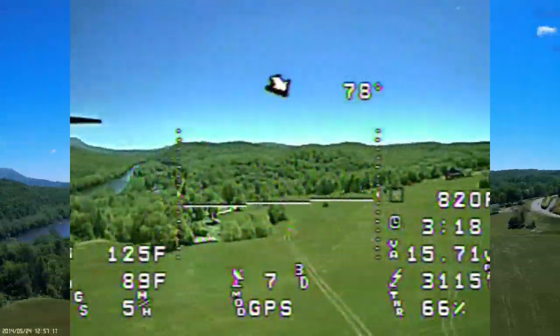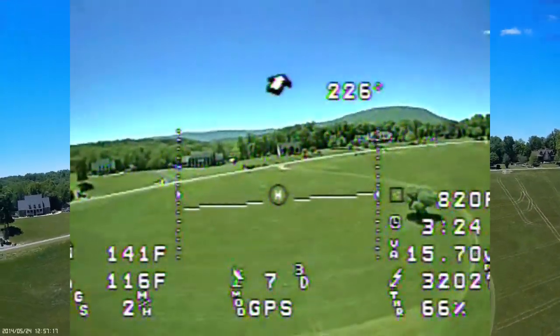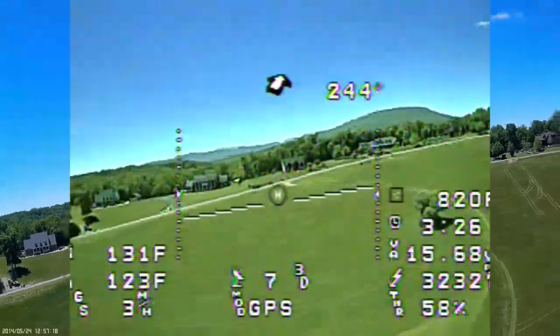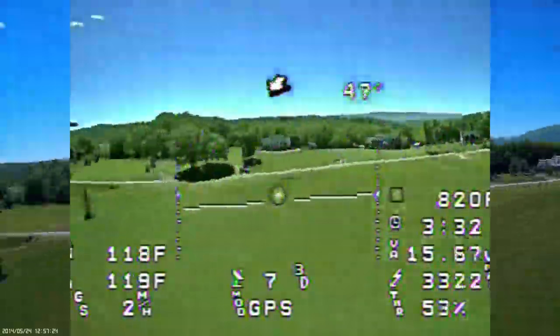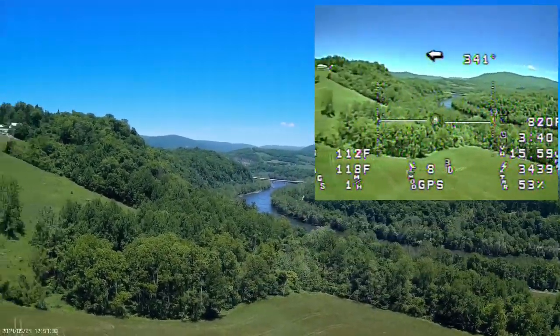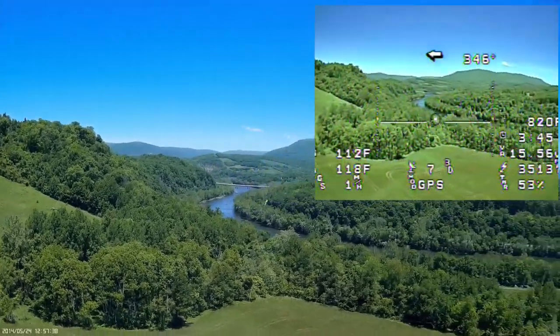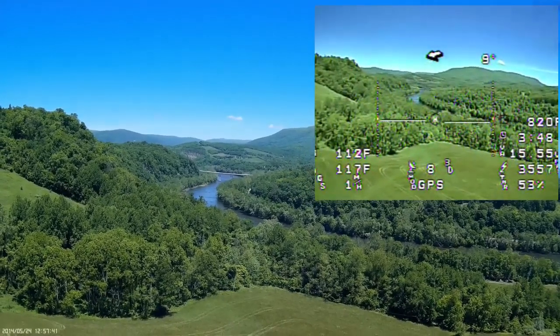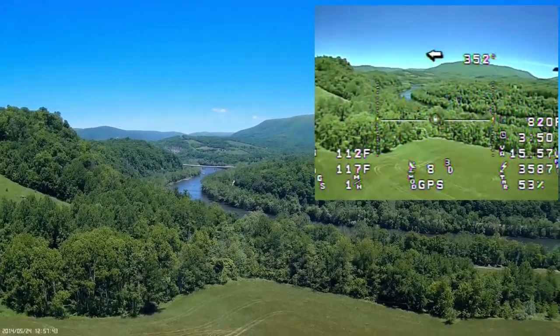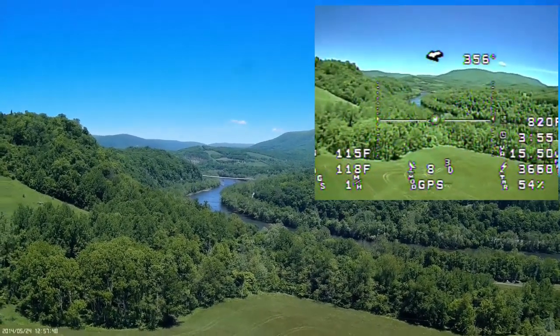It looks like it's pretty far away right now. You moved too quick. You're doing really good, man — you're way up there. I've seen it — it's great. I can't even see it on the screen. I'm going to turn it around. There it is — wow, it's up there. I'm looking over the river now. I'm looking down where the river is. I'm pushing a little forward, should be moving towards the river. Got eight satellites.